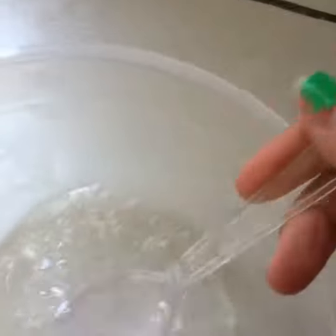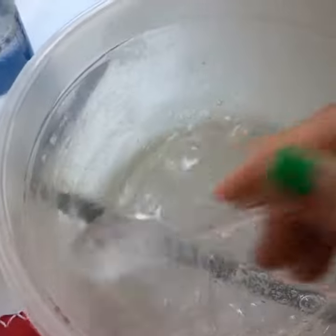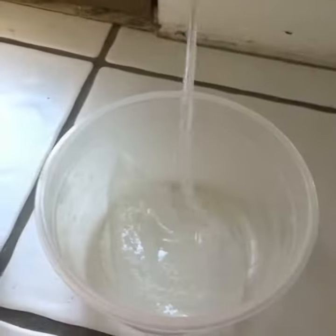Mix. Start pulling together. It will take stuff from the sides. Add more solution. Add color or glitter if you wanted. You should be able to knead and then you're done after you knead. You can let it sit for it to be more clean.